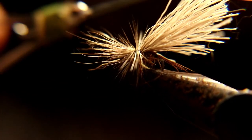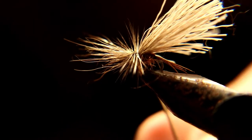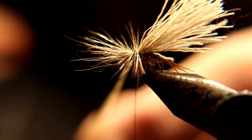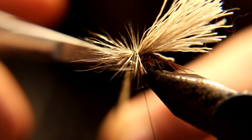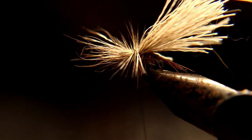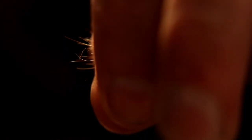What we're doing here is running the thread through the hackle — try not to trap any of the hackle feathers down. Running the thread through the hackle keeps the fly more solid. Run it through, run it up, then pull back on the deer hair and put on a head.